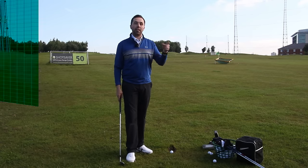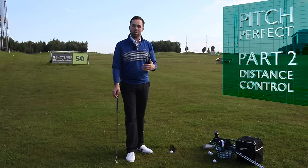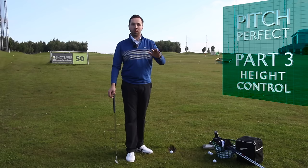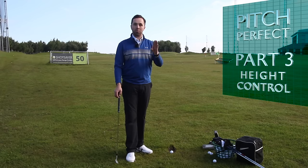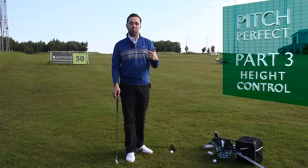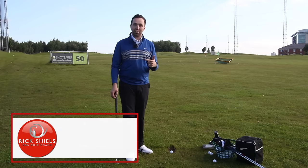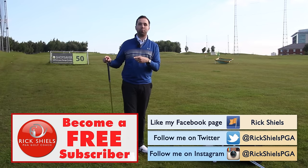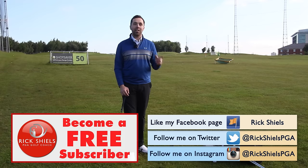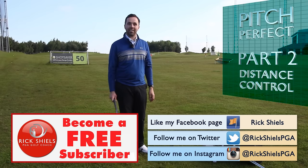That's the pitch perfect technique. The next video is all about how we judge distance control - what you need to do to effectively dictate distance. The third video is all about height control. I feel it's very important: get the distance control, then get the height control, so we can pitch into every circumstance on the golf course - whether the pin's at the front, back, into wind, downwind. Thanks for watching - please subscribe, comment, check me out on Twitter at Rick Shields PGA and on Facebook. See you soon!